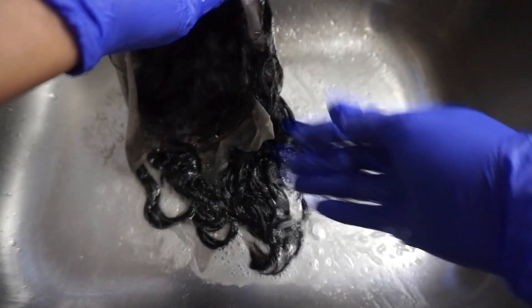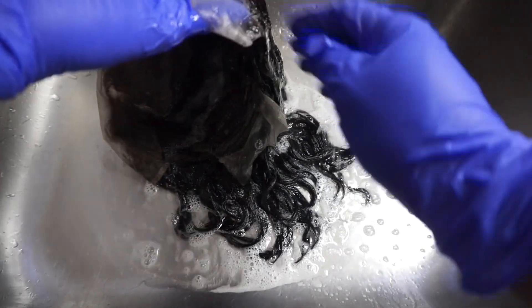Then after that, I will be doing the regular washing. You use the shampoo and your conditioner.